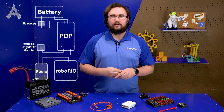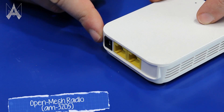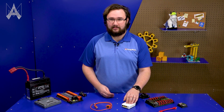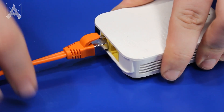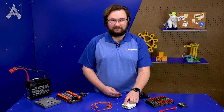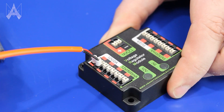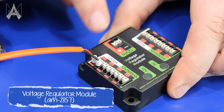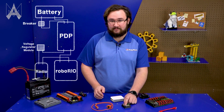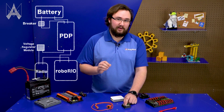Let's talk about the robot radio. There are two ports through which you can provide power to your radio: a barrel connector and a Power over Ethernet port. We strongly recommend using the Power over Ethernet port — the barrel connector works fine but it's not designed for robots moving quickly. The RJ45 connection used through the PoE port is extremely robust and resistant to motion. Use the PoE port closest to the barrel jack, as it provides the most consistent data connection. When using the Cross the Road Electronics Voltage Regulator Module, plug into the 12V 2A section, not the 12V 500mA section, since the radio can occasionally draw over 500mA.